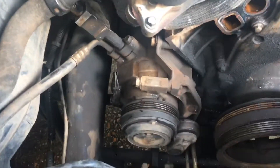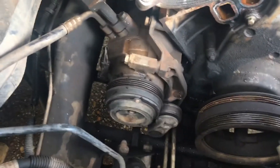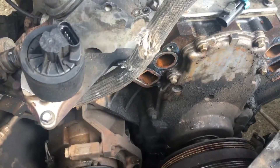Next I'm going to take the AC compressor loose. Apparently the AC doesn't work because there was no belt on it — I'll ask about that since he wants to replace it. I'll unbolt the AC compressor from the block and do the same thing: chain it and hold it up out of the way while taking the engine out.